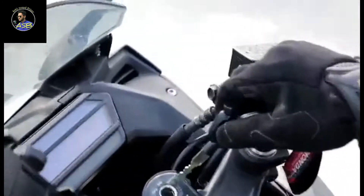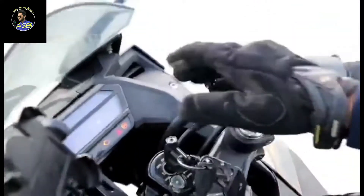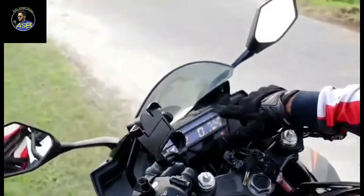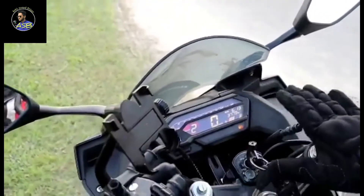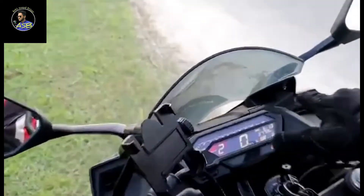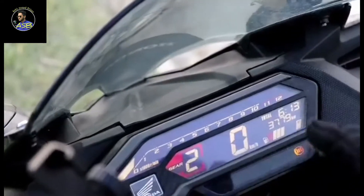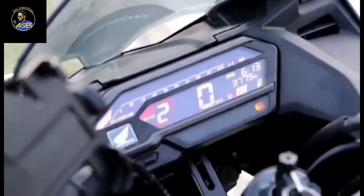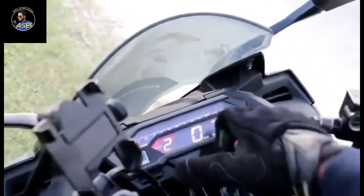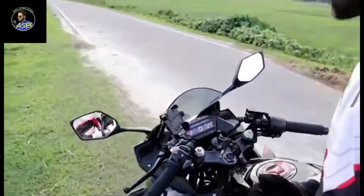We will open the panel now. There is a fuel indicator and there is a gear indicator. The gear box is here. We will see the mileage and the time display on the instrument cluster.